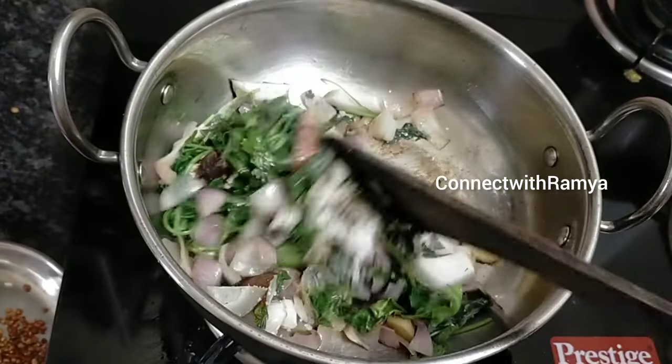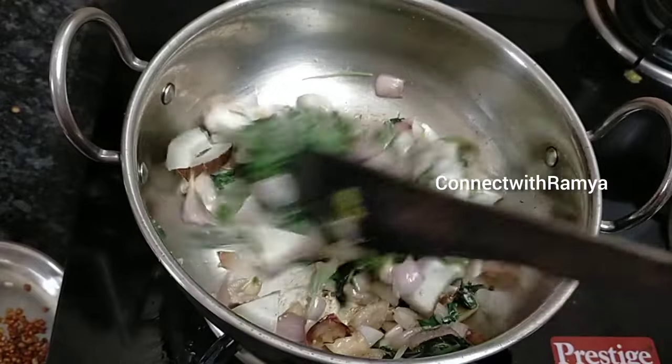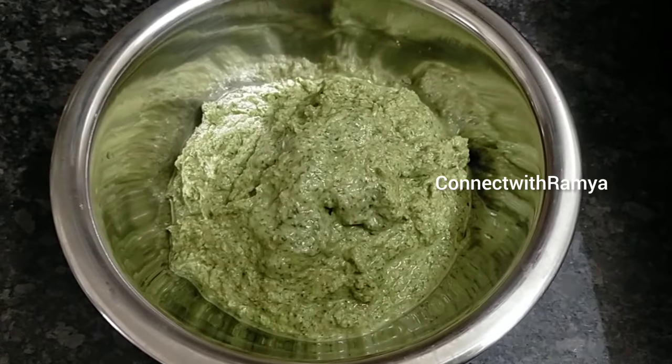We are going to make the Chattani and Vengai Chattani. We are going to make the Idli, Dosa and Saadath. We are going to make the Chattani.